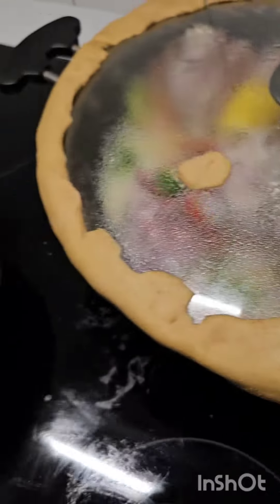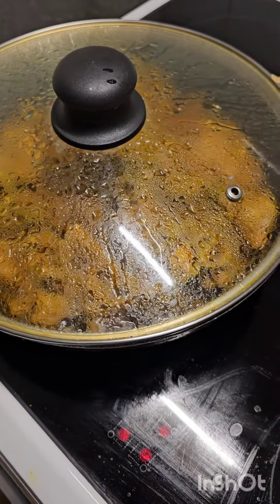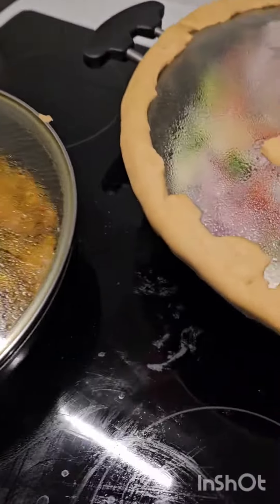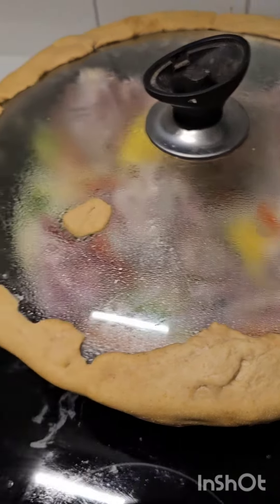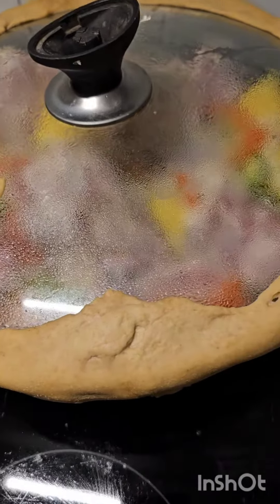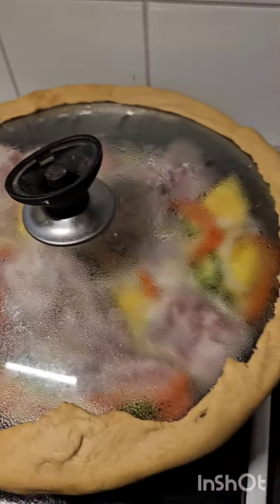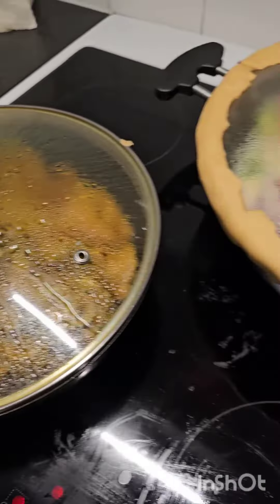We are making a kareli koosht. Alhamdulillah, after so long we are making a dumper. It is very fun but it takes time — like 8 hours on low flame.